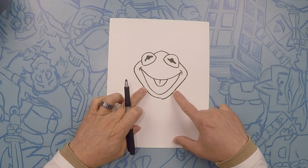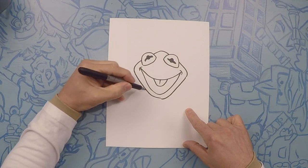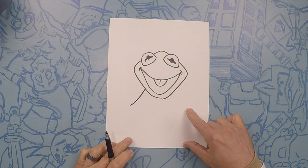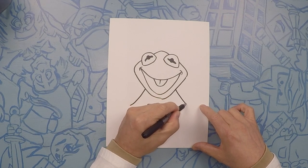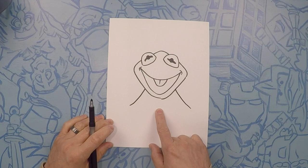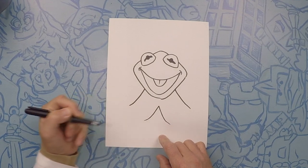Next, what we're going to do is we're going to do his collar. So we're going to do two lines coming out to about here — just like that, kind of swooping out just a little bit. We'll do the same thing on the other side — swoop. Now right here in the middle, we're going to start with an upside down V, kind of with the same swoop. Swoop, swoop.